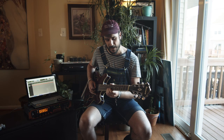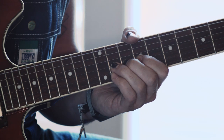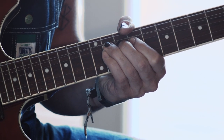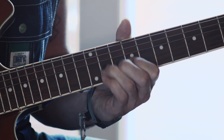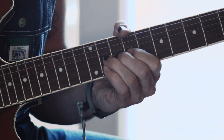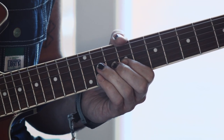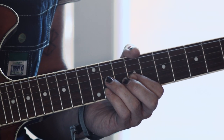After two of those bends, on the third one I bend up to the note and then pull off. I do a pull-off — as I'm bending back down, I pull off from the 11th fret with my ring finger to my pointer finger on the 9th fret. Then I come right back down and do a hammer-on with my ring finger on the 11th fret of the D string.